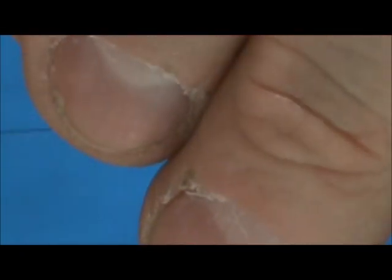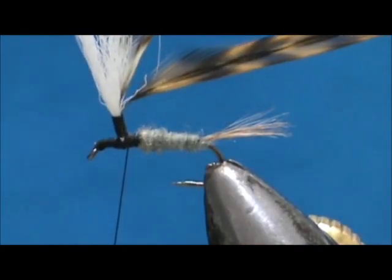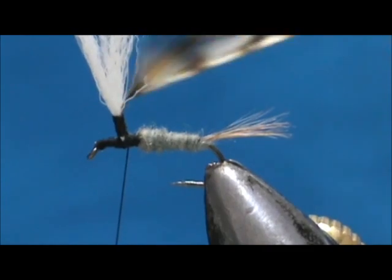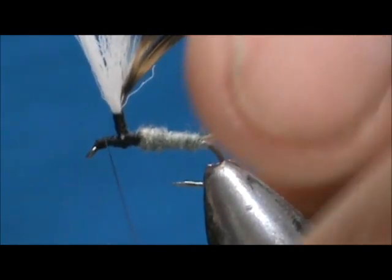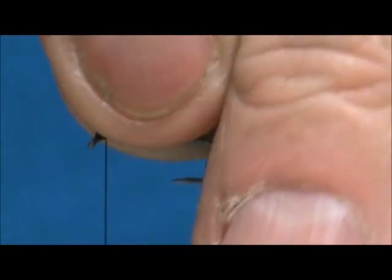Then we're going to bring that back down. This is a good example of why it pays to use a saddle hackle — this saddle hackle is about 15 inches. The brown one is about 15 inches and the smaller one is about 7 inches. From that 15-inch hackle I could get 12 flies out of just one feather.